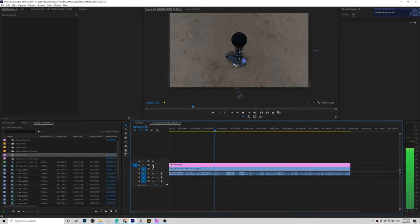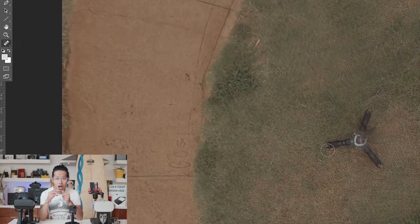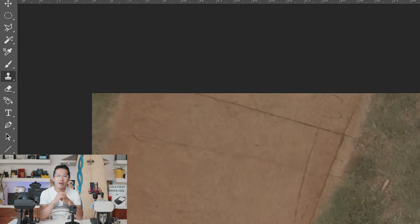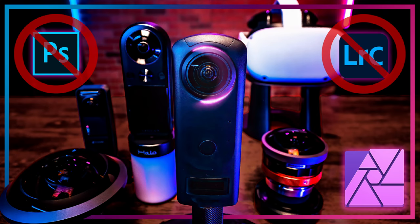Now let's talk about tripod removal. My original tripod removal tutorial using GoPro Max and Adobe Photoshop is still one of the best ways to remove a tripod, but not everyone uses Adobe products and in all honesty Photoshop is actually not the best tool for removing objects in 360. Here I'm going to show you a way faster technique using Affinity Photo, which is a much cheaper software. If you want to learn how to replace Photoshop completely with Affinity Photo, you should check out my in-depth tutorial. This one is only focusing on fast tripod removal for 360 filmmakers.